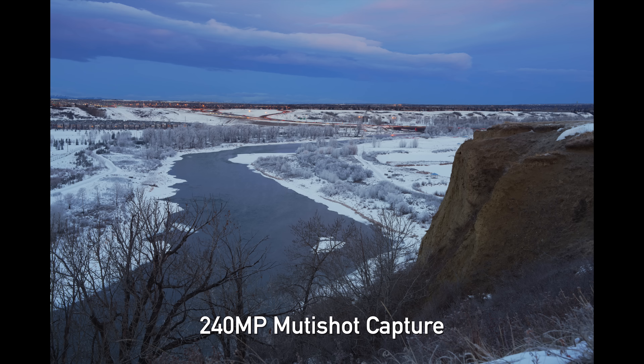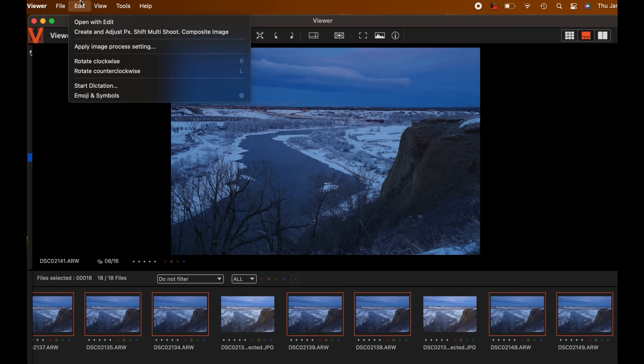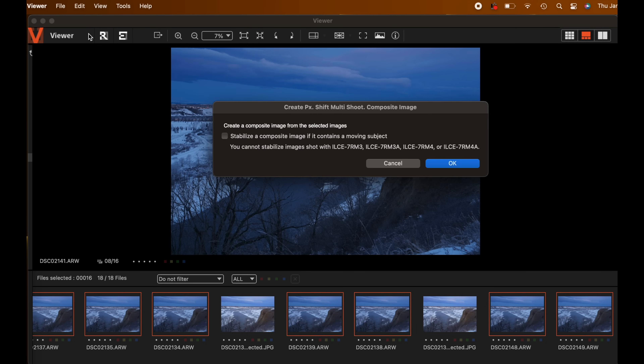On the topic of multi-shot mode, I love that they've added motion correction capability — that's very important. Previously, even a little movement or subjects moving through the frame would look horrible. Now it effectively works to realign images and freeze subjects in motion, though unfortunately you still have to process it through their Edge software.